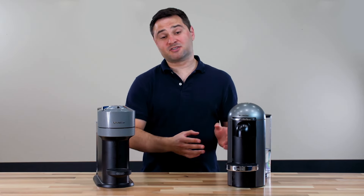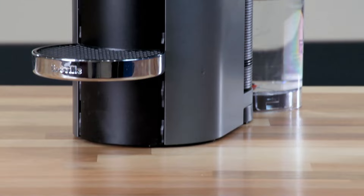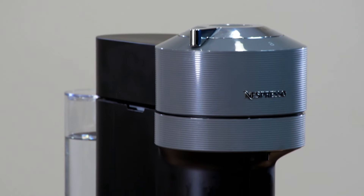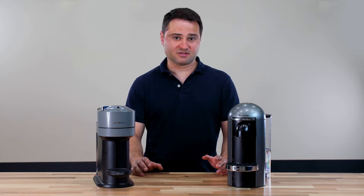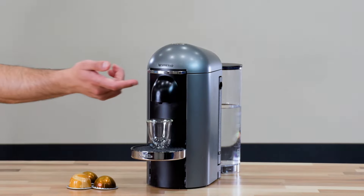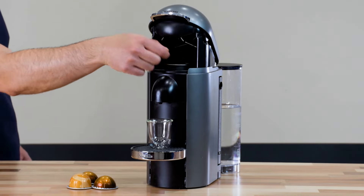When comparing the Virtuo Plus to the Virtuo Next, you'll see there are some serious design differences. First off, the Virtuo Plus has a more rounded top, where the Virtuo Next is a little flatter and has sharper edges. The biggest design difference is how the lid opens. The Virtuo Plus has a motorized opening — just tap the lever and it opens, then tap it again and it closes.